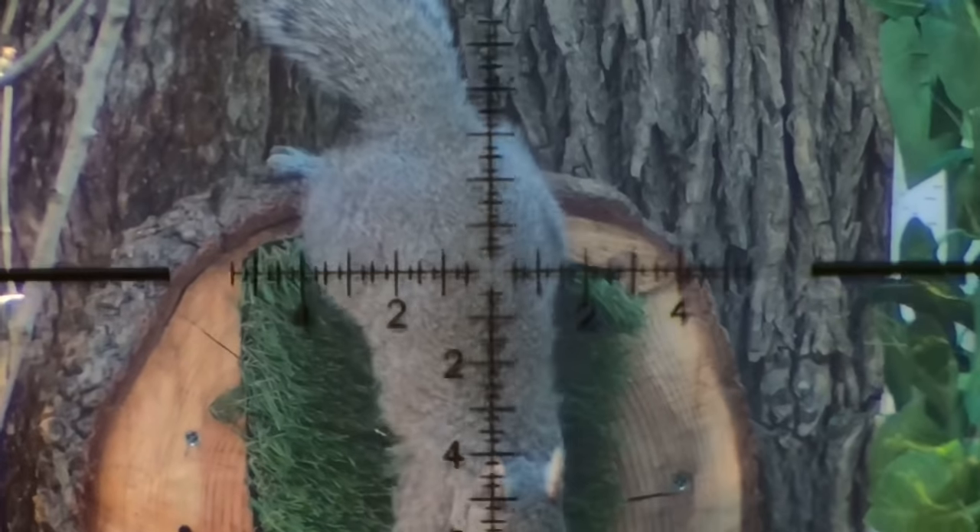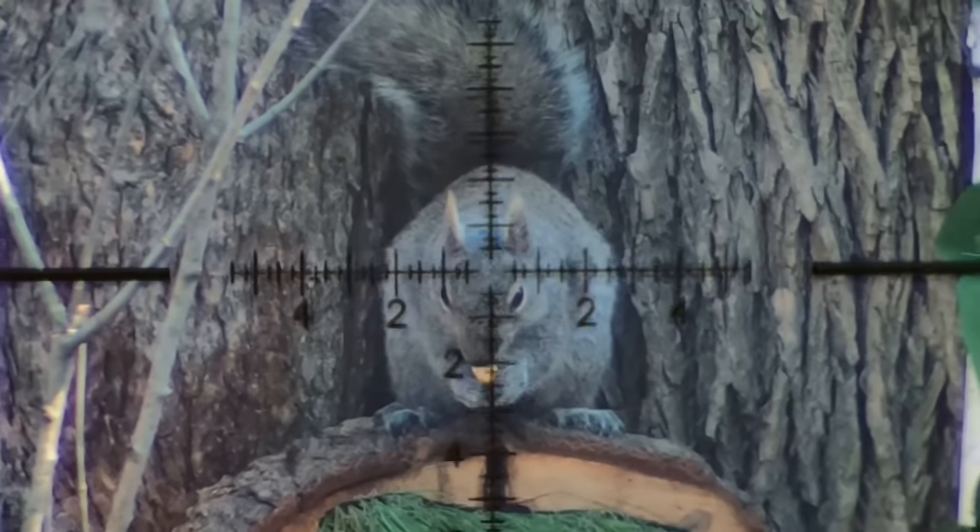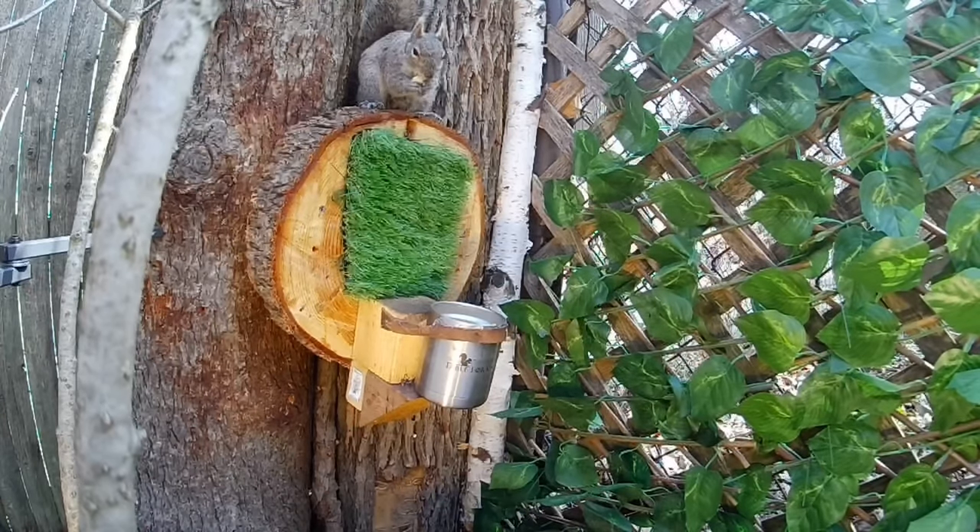The lighting was just absolutely perfect on this one. I had the Eagle Vision scope cam mount dialed in really well with the US Optics TS-20.